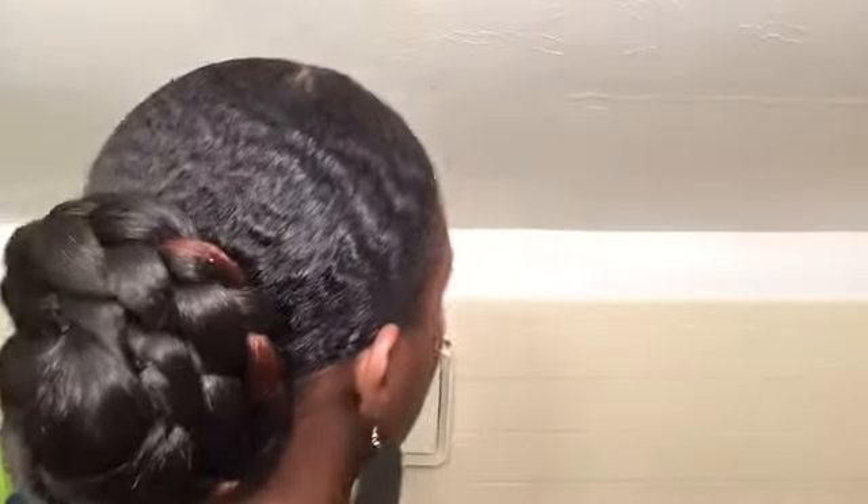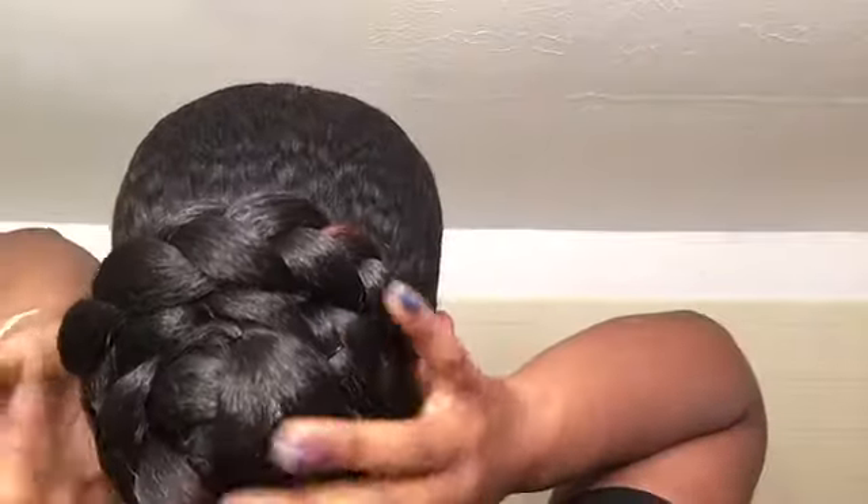Okay guys, this is the final look — a nicely done bun for whatever occasion. I'm going to turn around so you can see it, and that's the back. I hope you all enjoyed this video and that it's helpful for anyone that just needs a quick style and doesn't want too much maintenance. Thank you for watching!